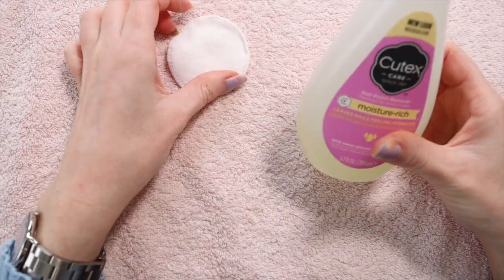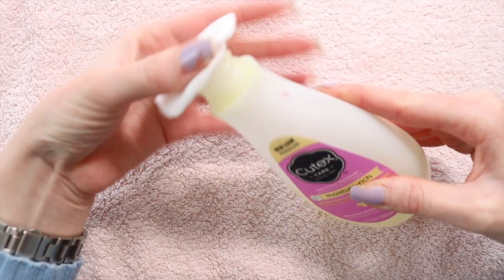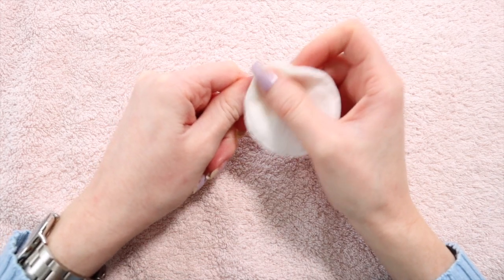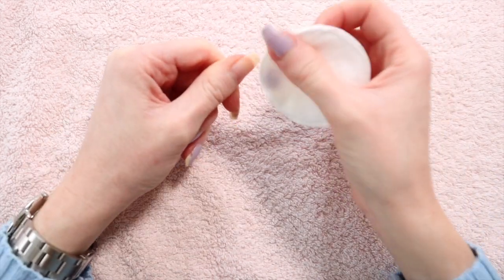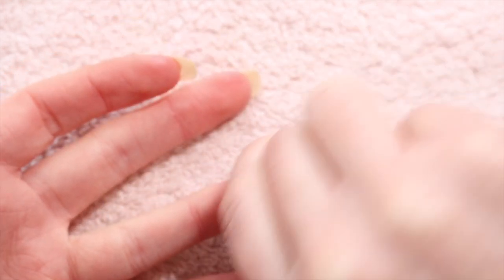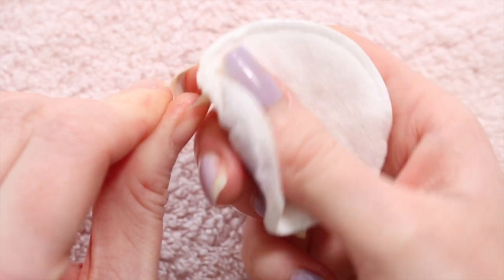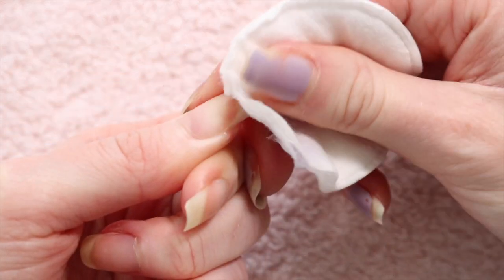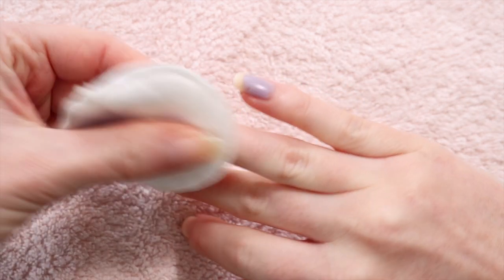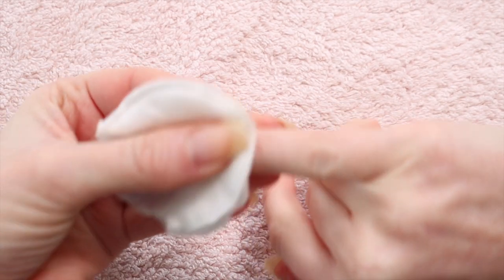I'm starting with a cotton round and some nail polish remover. This is a special moisturizing one because nail polish remover is notoriously drying for your nails, so if you can find a moisturizing one it's always going to be better. It's coming off nice and easy — also stinging where I've bitten my fingers. I make sure to go underneath the nail and right into the sides so there's no leftover polish.